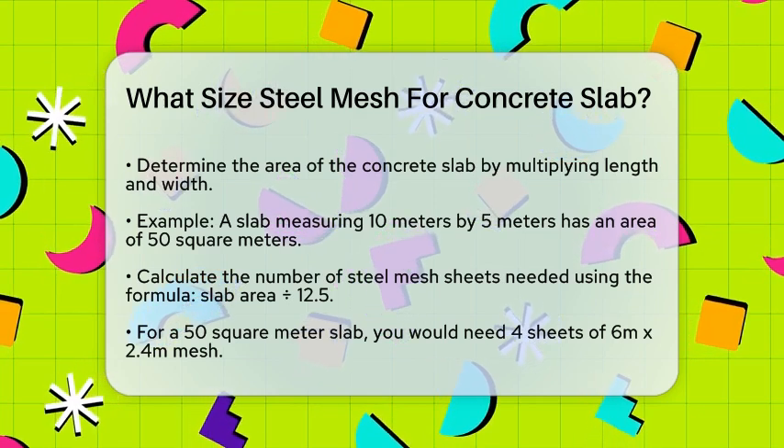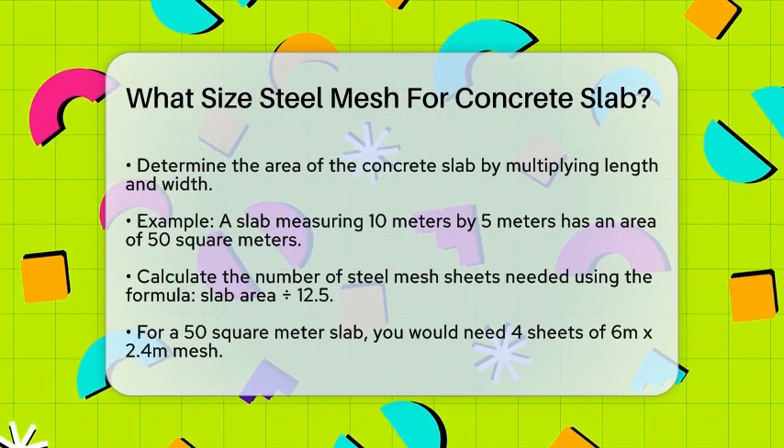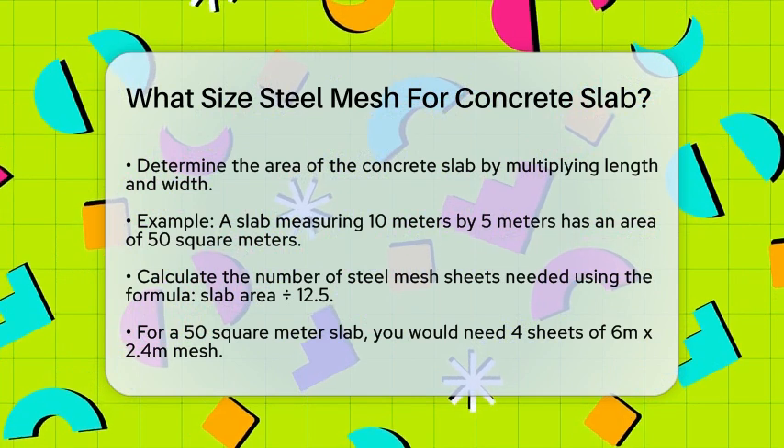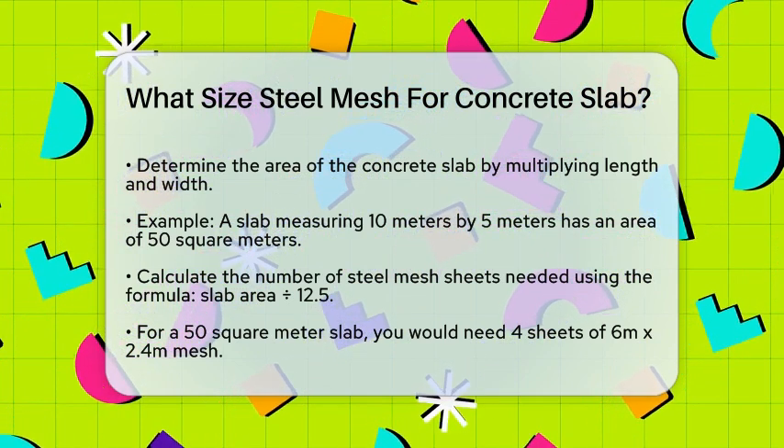First, you need to determine the area of your concrete slab. This is simple — just multiply the length by the width of the slab. For example, if your slab is 10 meters long and 5 meters wide, the area would be 50 square meters.